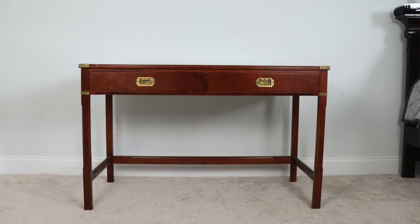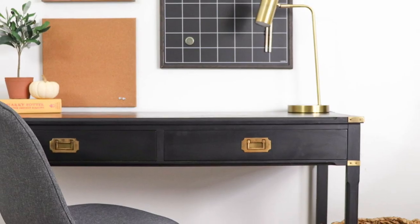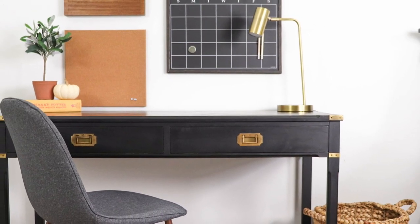Hi everybody, it's Christina Muscari from Pretty Distressed. Welcome back to Jolie's YouTube channel. Today's video is going to be all about refinishing this desk that I'm sitting in front of. I'm going to give it a modern look and paint it black. I'm going to be using Jolie paint, waxes, and their brushes, as well as their everyday guide to show you how easy it is to get this type of look for yourself at home.